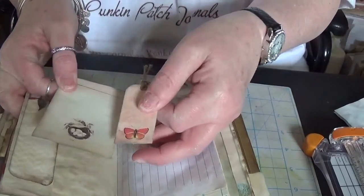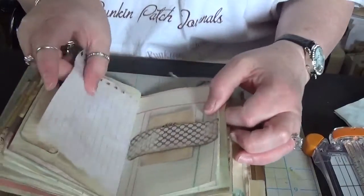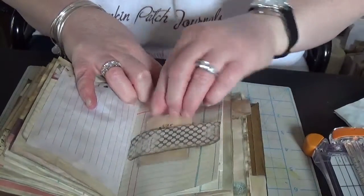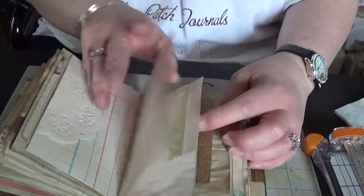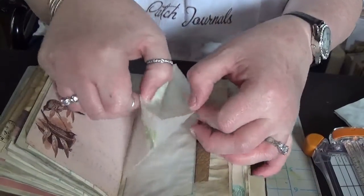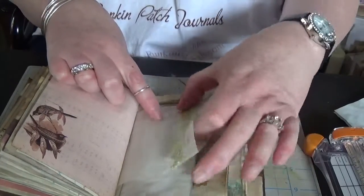Another side pocket, belly band, and another doily tuck. Another half of the bag — this one's empty, and we used more of the crocheted trim on this one.